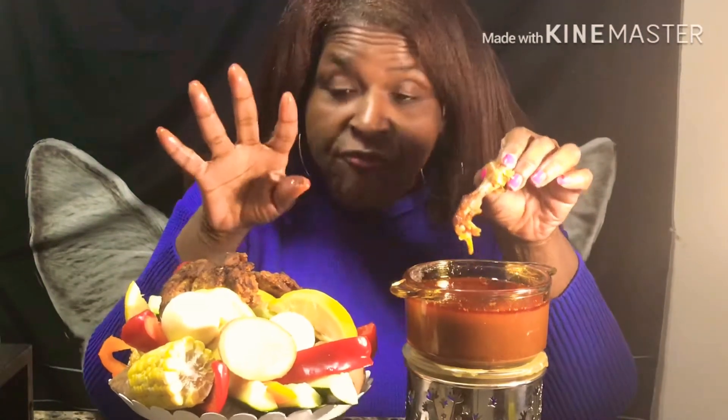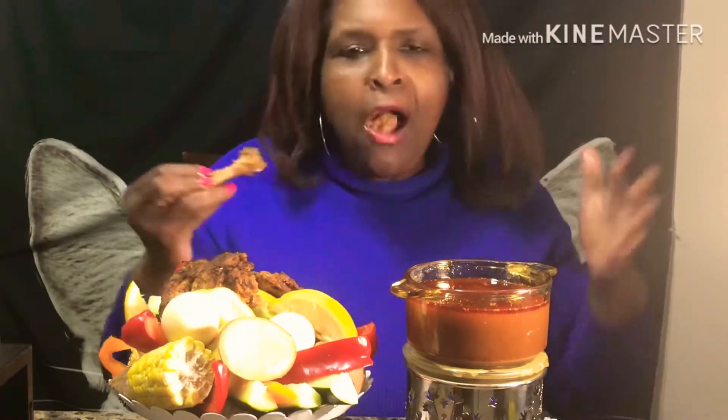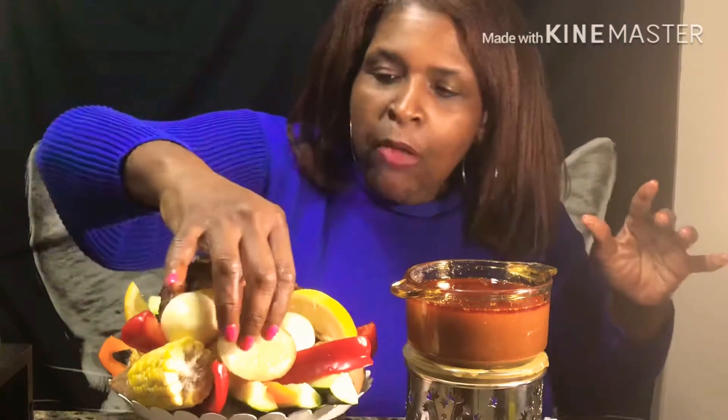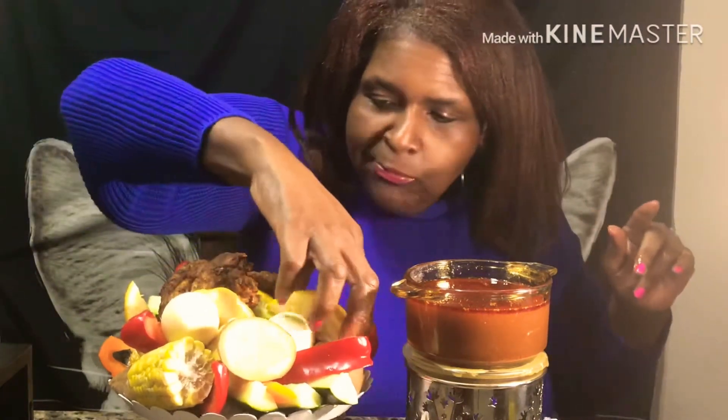Y'all, I figured since everybody else gets to do a seafood boil all the time, it wasn't fair for people who can't eat seafood not to have their own seafood boil, you know what I mean? This seafood boil would be perfect if you're a vegan — just put your chicken in there — or vegetarian.